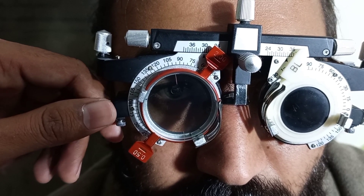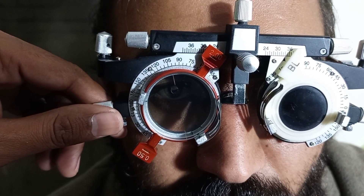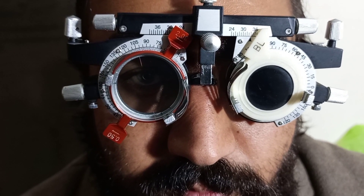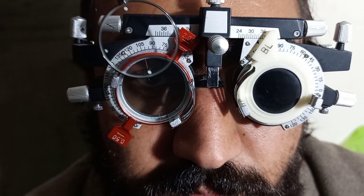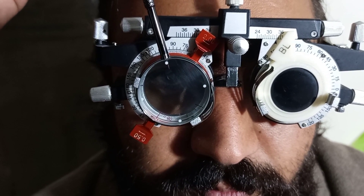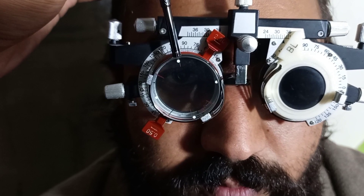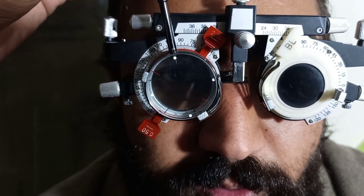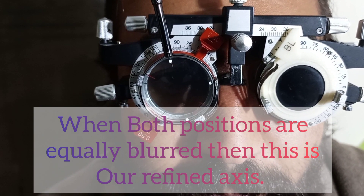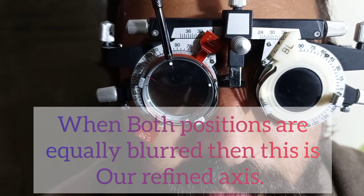Again we move our trial cylinder 5 degrees toward the preferred position. Our new axis is now 100 degrees. We align the handle of the Jackson Cross Cylinder at 100 degrees and ask the patient: position number one or position number two? The patient says both positions are equally blurred. This means 100 degrees is our final refined axis.